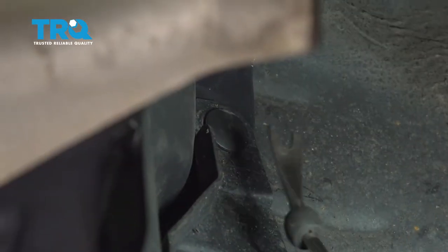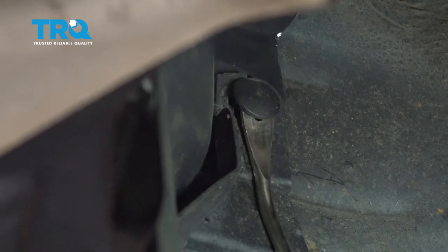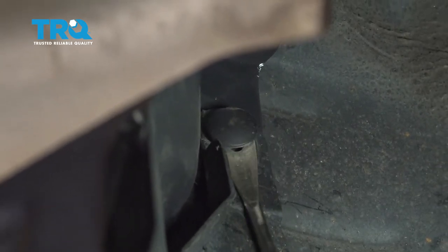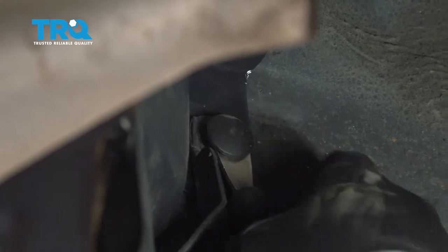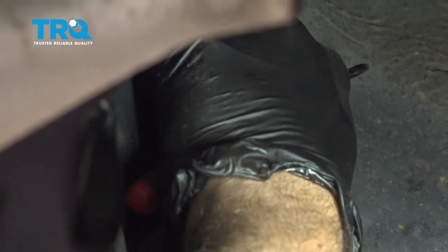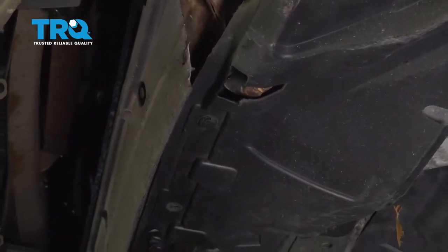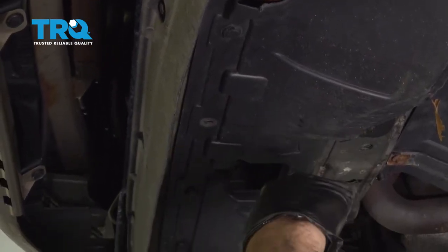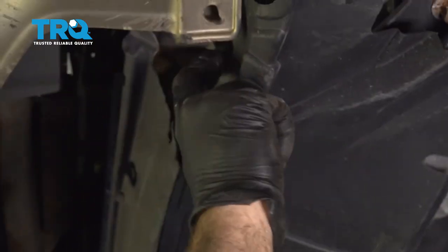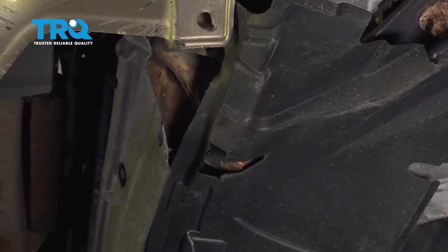Inside the driver's side wheel well, there's a plastic button right here. Let's go ahead and pop that out. Across the front, we're going to go ahead and remove all of our plastic push pins supporting the shield. Ours was damaged and we received it with some components missing already. The ones we do have, let's go ahead and remove those.